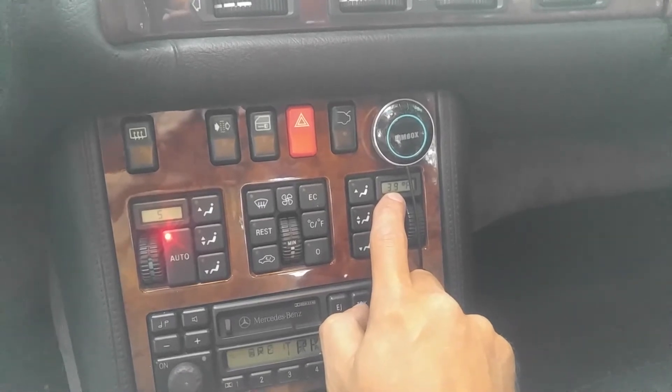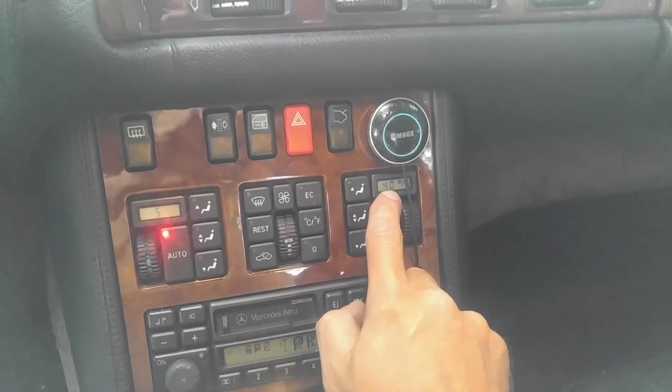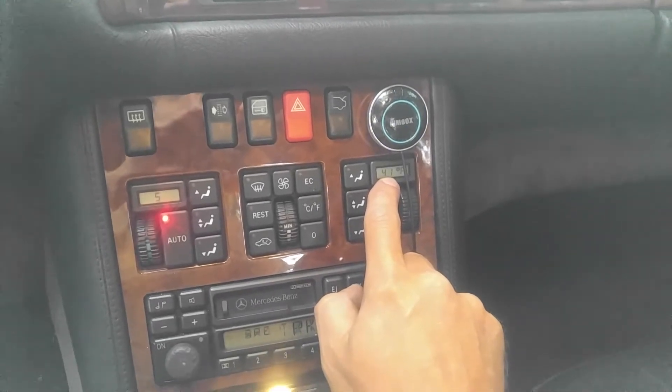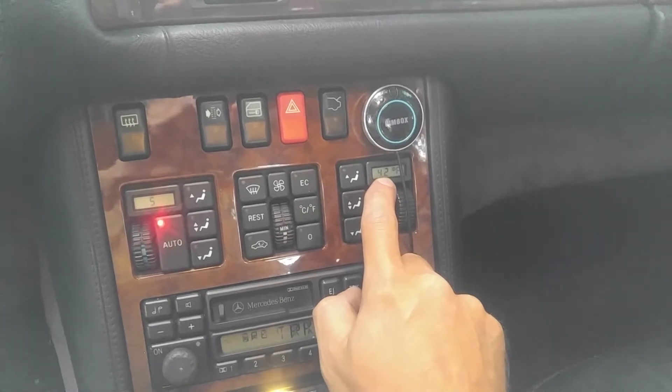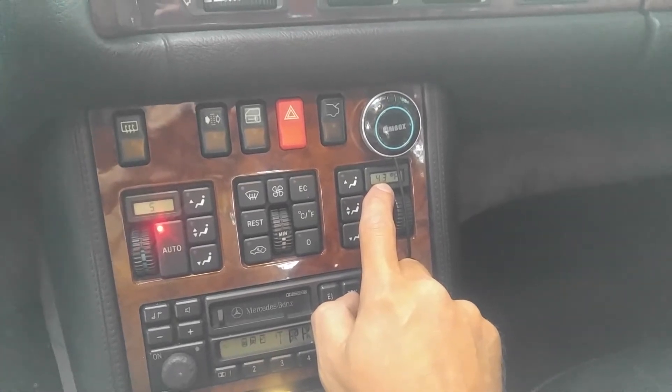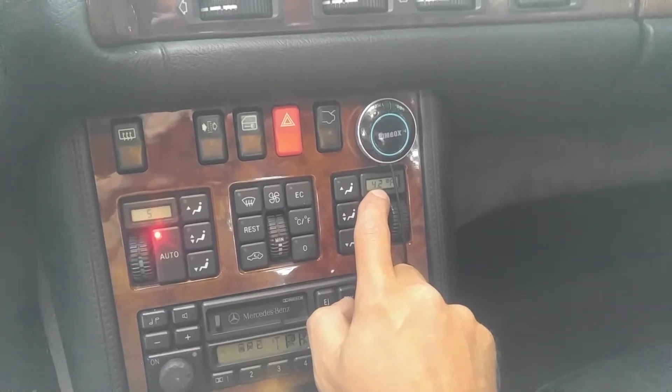As you can see, the temperature is rising again and it will activate again when it reaches about 42 degrees. So it's off now and the AC compressor is back on — you will see the evaporator temperature dropping again.